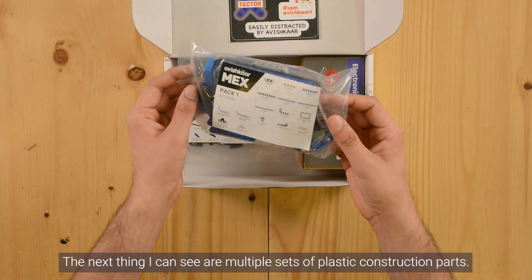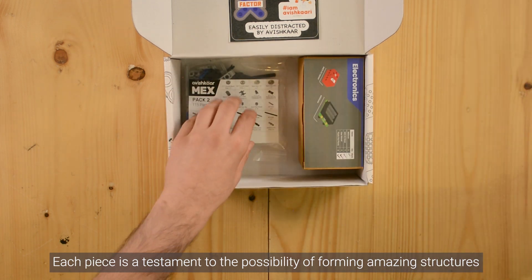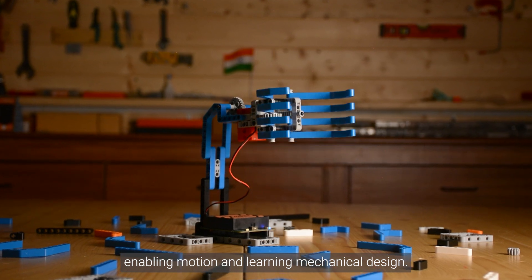The next thing I can see are multiple sets of plastic construction parts. Each piece is a testament to the possibility of forming amazing structures, enabling motion and learning mechanical design.